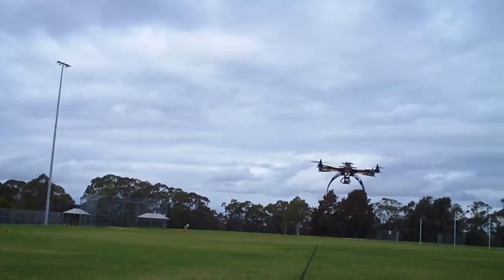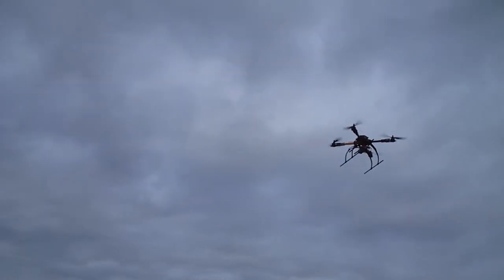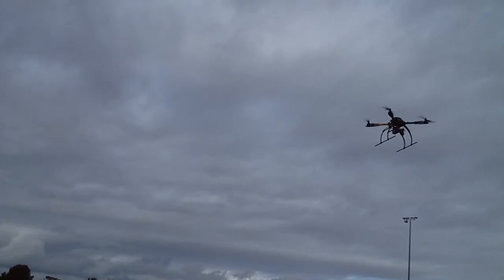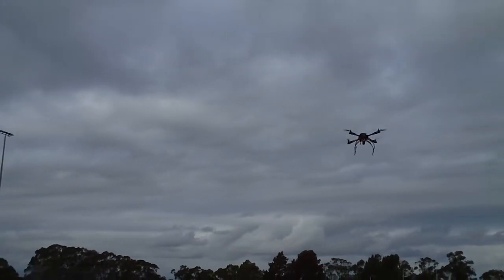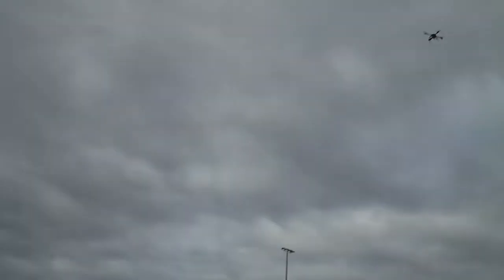The landing gear seems to dig into the grass a little bit, I don't know why. Let's just see how it stabilises in the hover. Yeah, that's pretty good. It's a little bit windy up there — it's getting blown around.